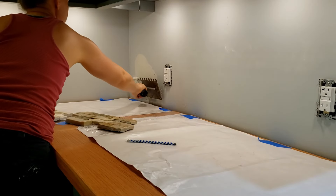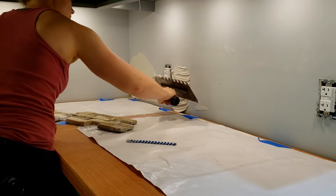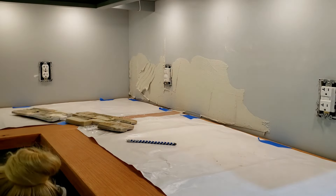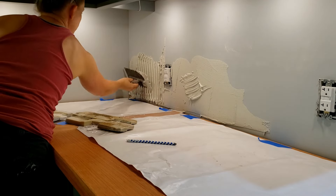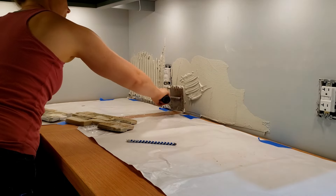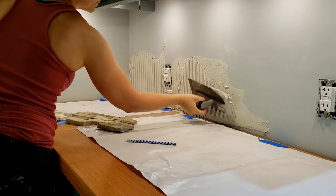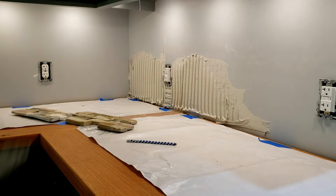I start off by applying thinset using a half-inch by half-inch square notch trowel. The first thing I do is burn the thinset into the drywall using the flat side of the trowel. Then I flip it over and use the notch side to trowel on more thinset. I use the corner of the trowel to go back and clean up any excess thinset at the bottom.